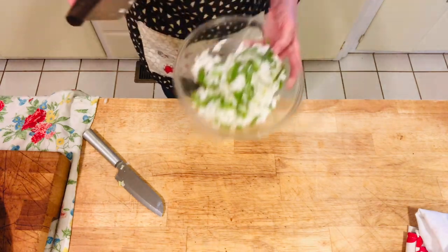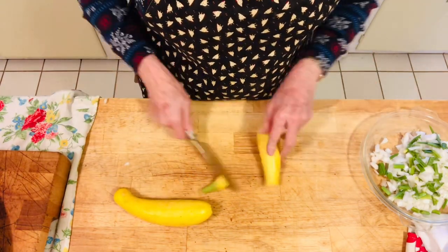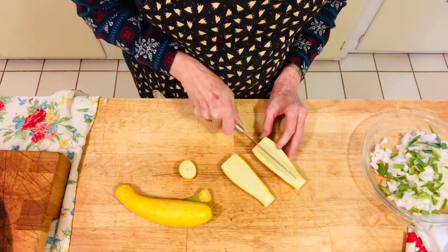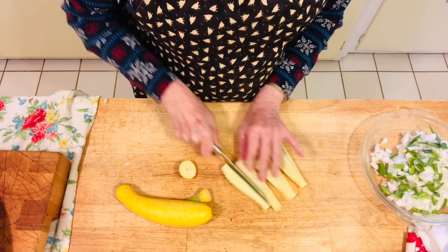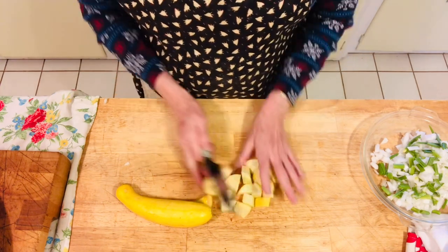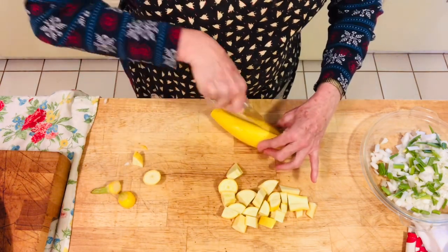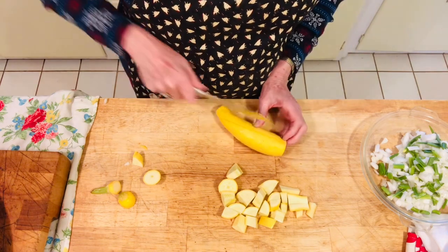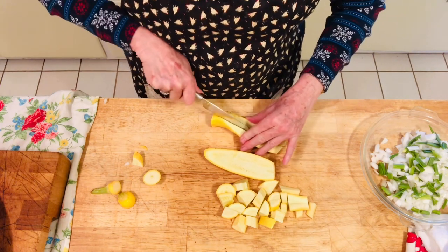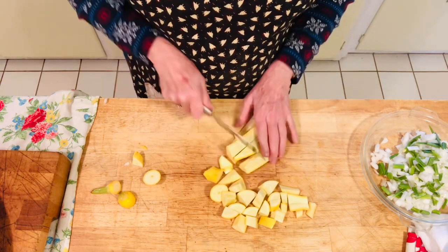We'll set our onions aside. Now we're going to cut up our crooked neck squash. You can cut this however you want, but what I do is I cut the ends off and then I cut them lengthwise in quarters. After I cut them in quarters, I cut them in like inch-size pieces. I just find they cook more evenly like that — lengthwise first, and then another lengthwise cut of the halves.